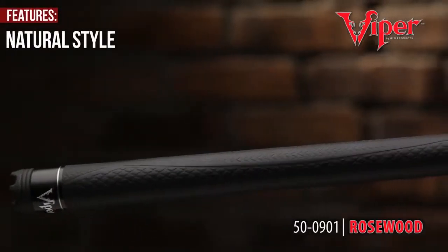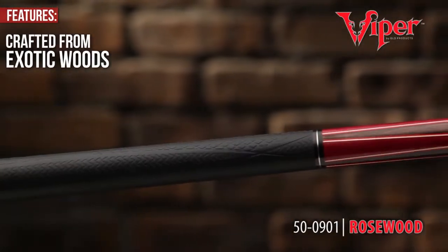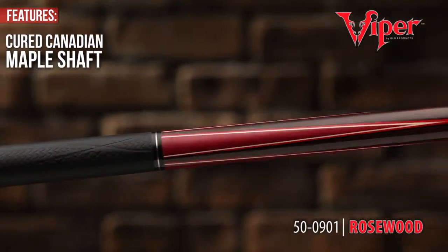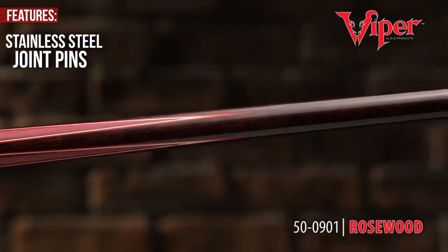The natural style of the Viper Naturals series is designed for precision play. Crafted from exotic woods and adorned by a cured Canadian maple shaft, the Viper Naturals stainless steel joint pins unite the cue into one solid, consistent surface.